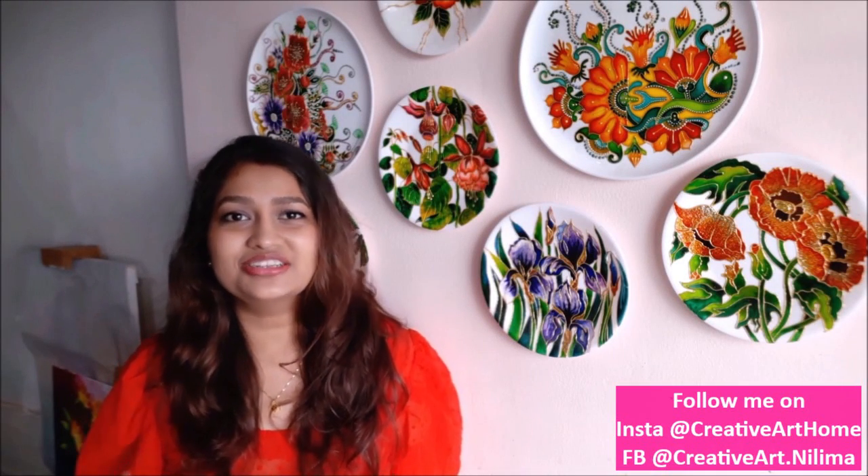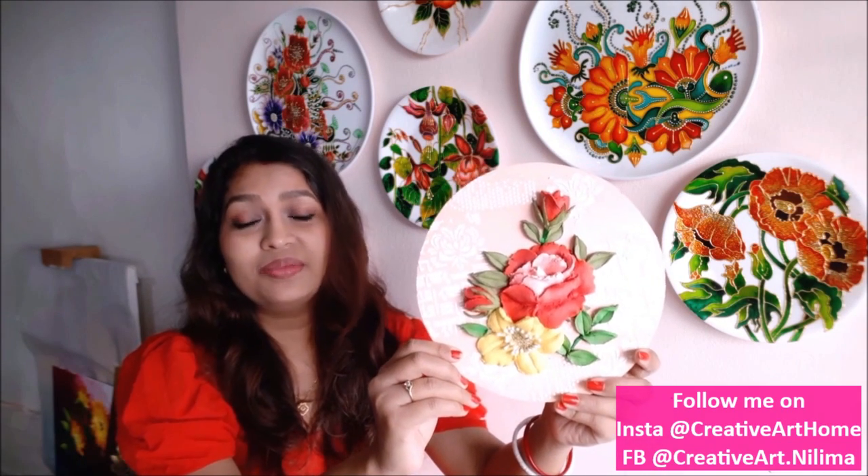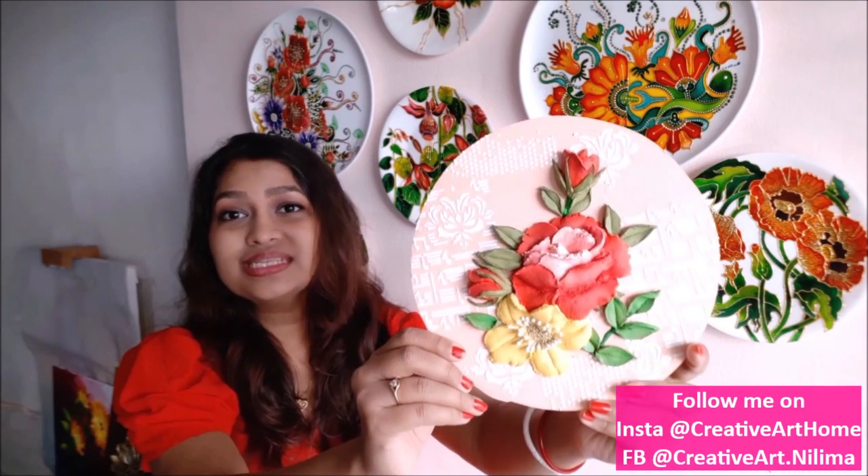Hi my lovely friends, welcome to my channel Creative Art. I am Nalima and today I'm going to tell you about all the materials we need to make a beautiful sculpture painting like this. With just a little bit of practice you will be able to make this kind of beautiful sculpture painting yourself. So friends do watch the complete video and subscribe my channel for more creative art painting videos, and press the bell icon to get notifications for each video I post every week.